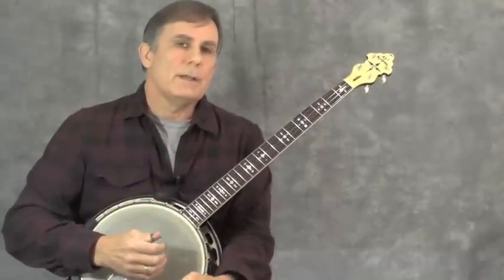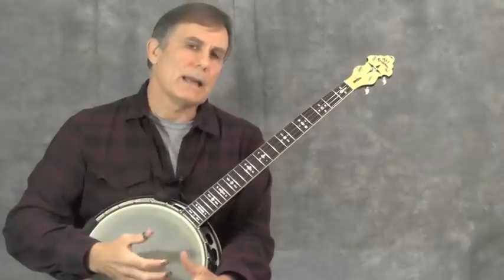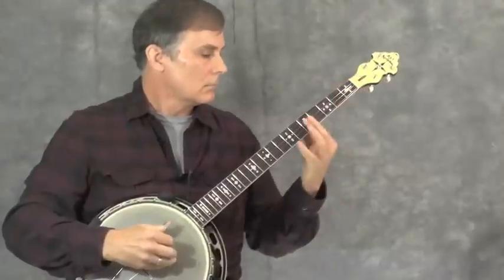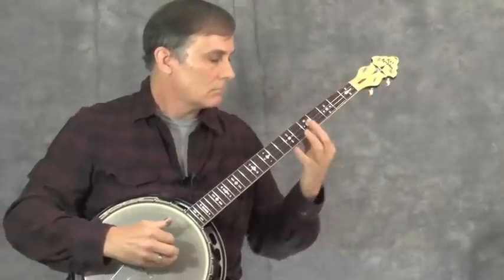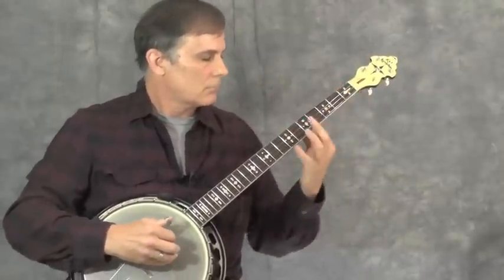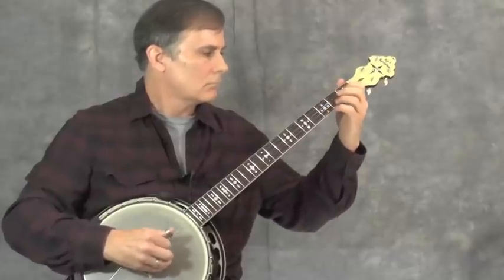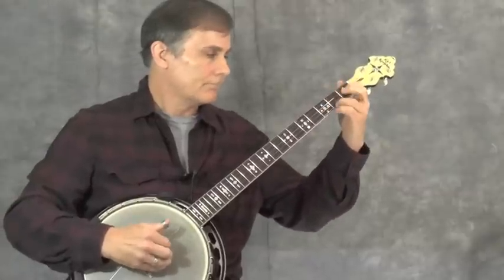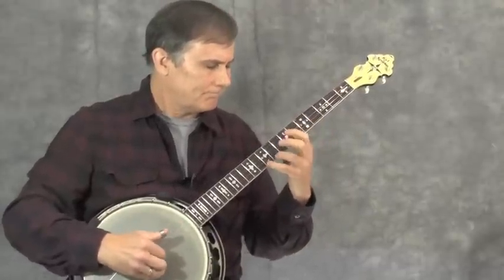I'll go ahead and play the piece in its entirety with the repeats and the pickup notes, and try to throw in some dynamic variation and accomplish the things I described. Hopefully you can get some ideas from that as well.